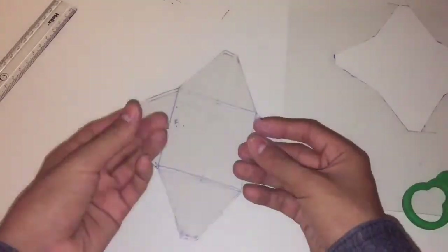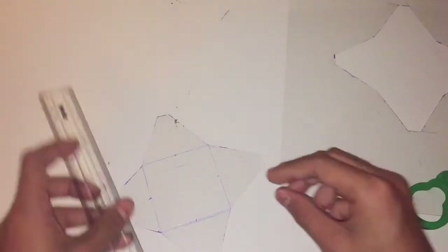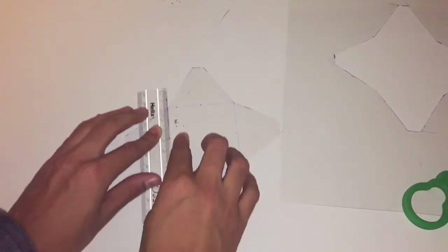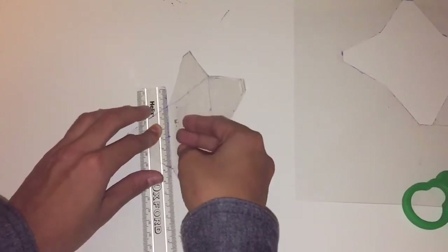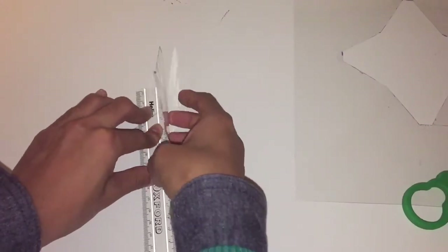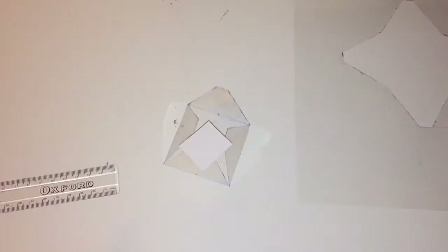Once you've finished cutting, you should have this sort of shape. What I like to do is put the ruler against the line and bend those lines, curving them in. Do that to all of them.